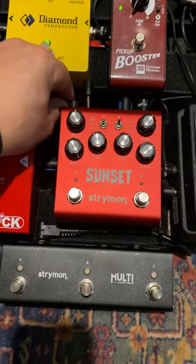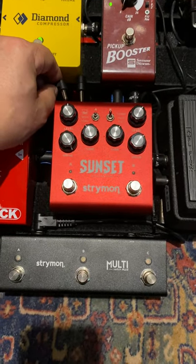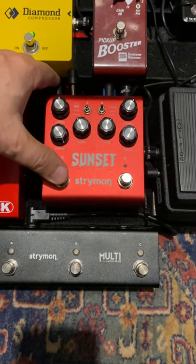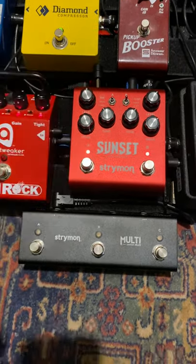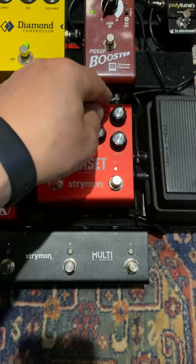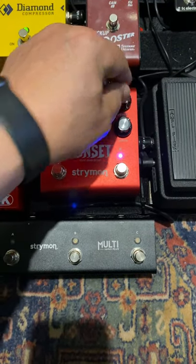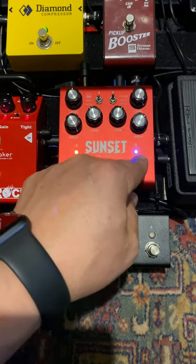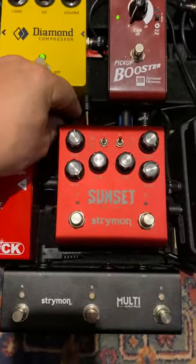Then you unplug the power again, and the first thing I want to do is put the expression input into MIDI mode. When I power up, I push down the A button, put it in, it blinks, then release. To put the expression in MIDI mode, I have to turn the B level knob fully clockwise and the LED should be blue — that indicates it's in MIDI mode. Push B again to store it, and now it's programmed to be in MIDI mode whenever it powers up.